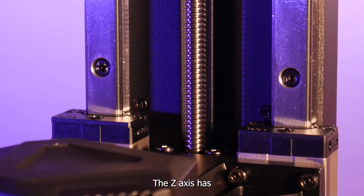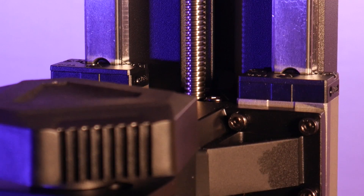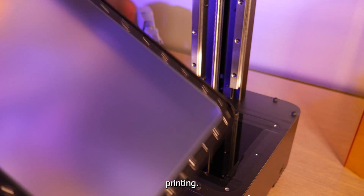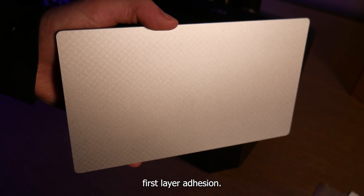The Z axis has two linear rails to keep the build plate rigid during printing. The printing vat holds 5.65 liters of resin and uses an ACF release film for faster printing. The build plate is nicely engraved for better first layer adhesion.